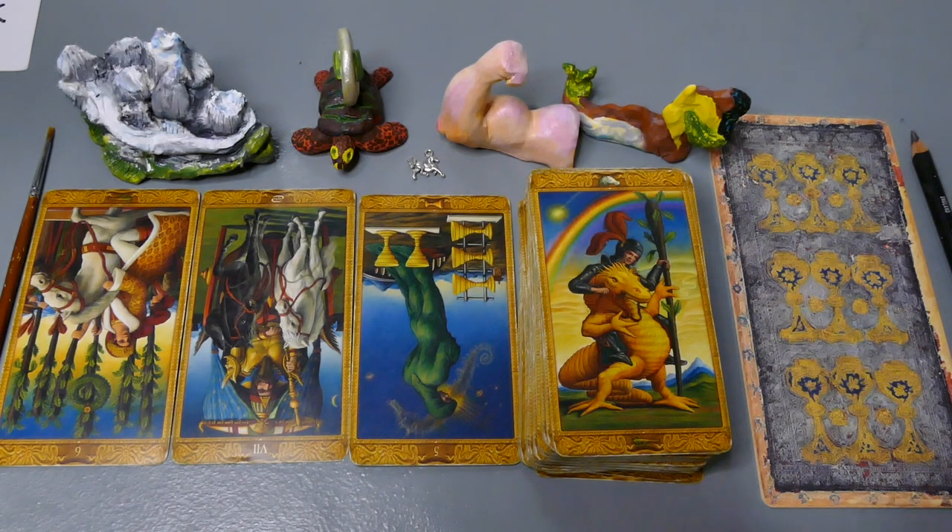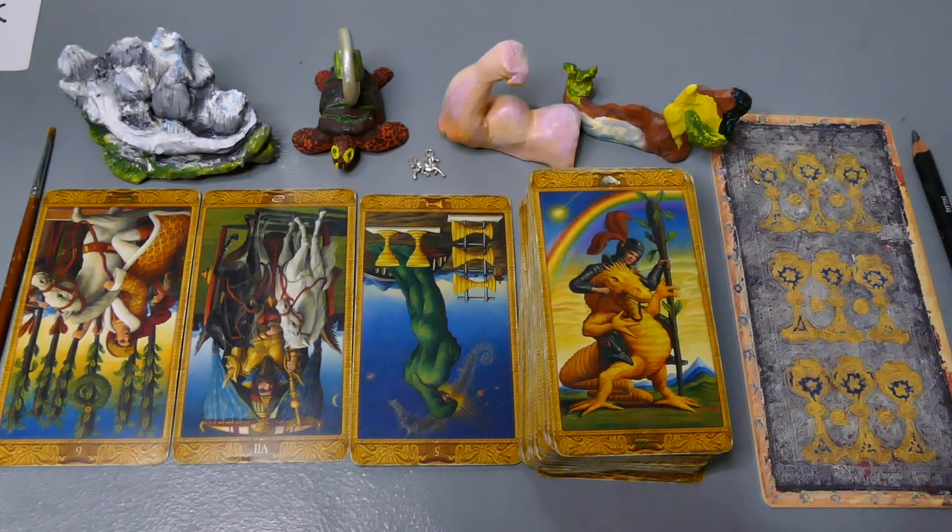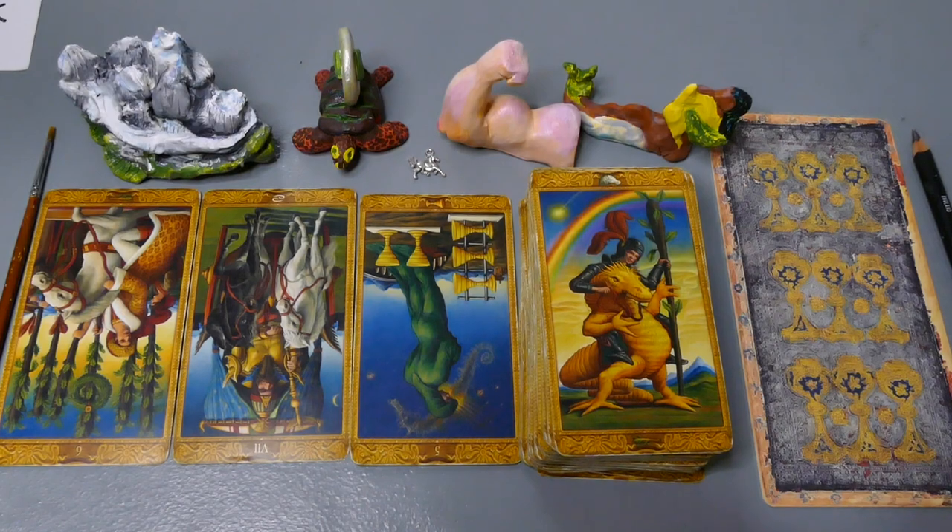Hold on — things might look different, my chip's running out. Alright, I'm just going to wrap it up; I'm out of space. I think we got a good reading here — hope you enjoyed it. Take care, love y'all.